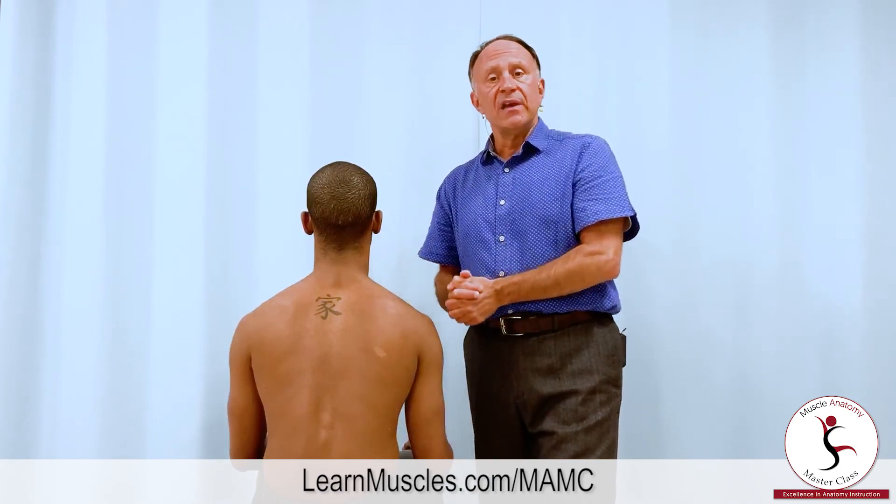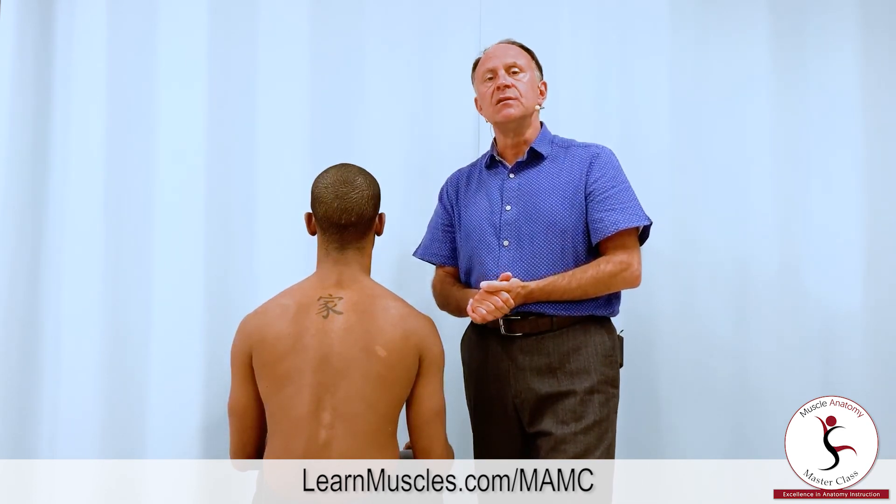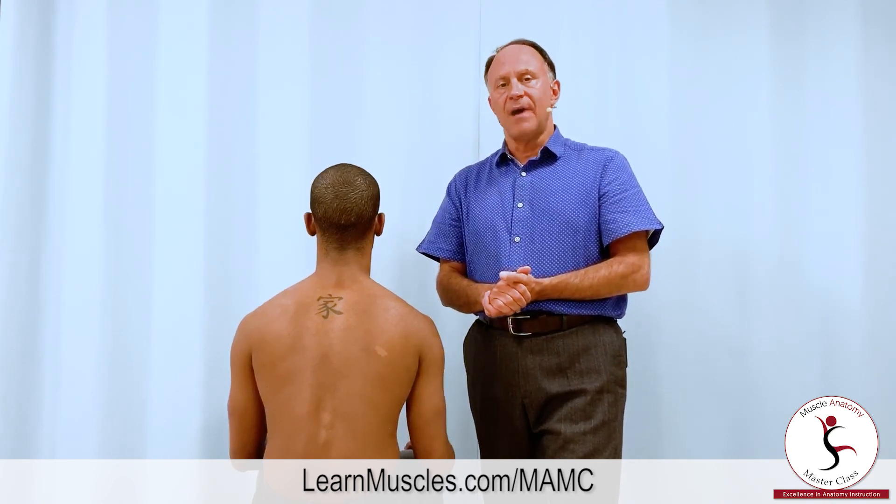So for retraction and elevation, rhomboid minor and rhomboid major are equally strong and effective. But for downward rotation, the rhomboid major is much stronger than the rhomboid minor.